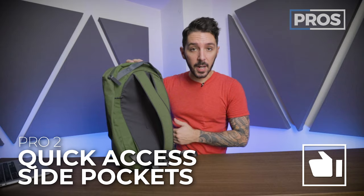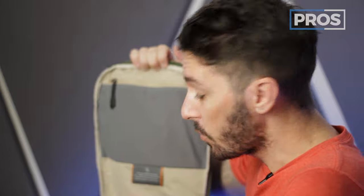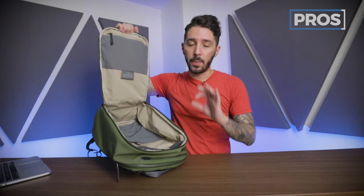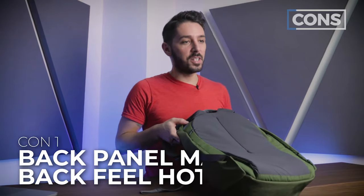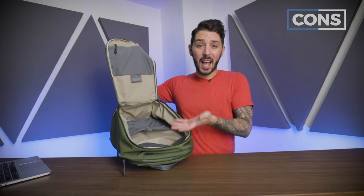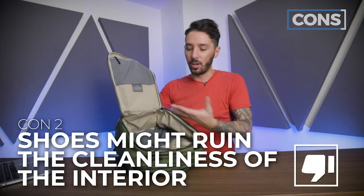Let's discuss the pros and cons. Pro number one: killer design — this is an aesthetic masterpiece in my opinion. Pro number two: the quick access of the side pockets. Pro number three: the beefiness of the main compartment, which means this can easily double as a travel backpack for a weekend trip. Con number one: the back panel — wasn't feeling it, or I guess I was feeling it in a way I didn't like. Con number two: while this is advertised as a gym pack, I'm just not going to put my shoes in this beautiful main compartment.